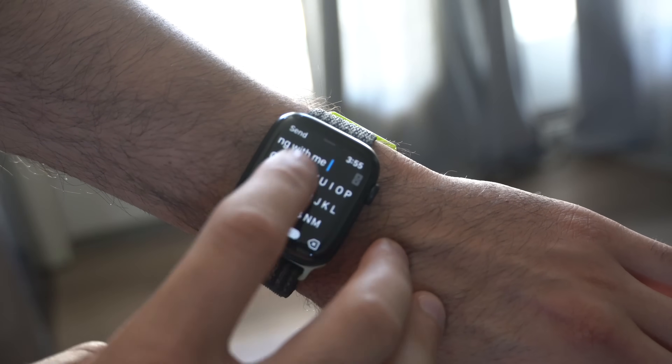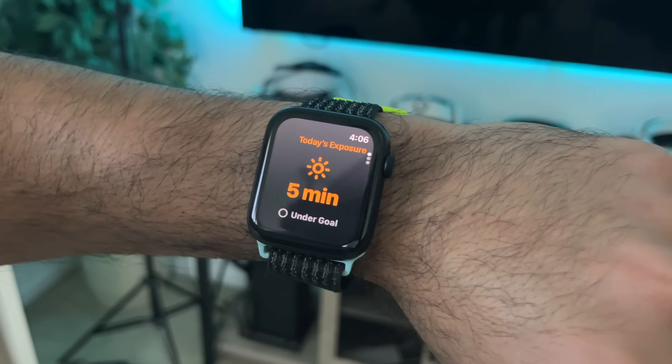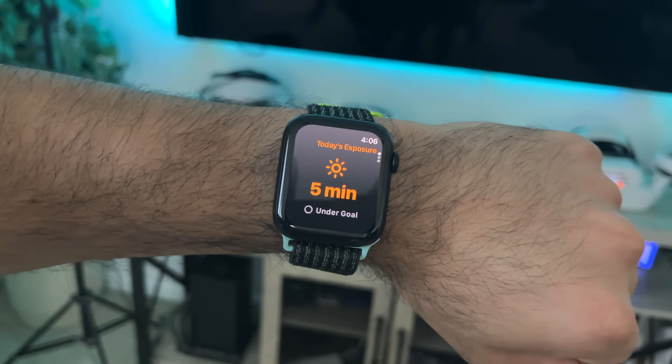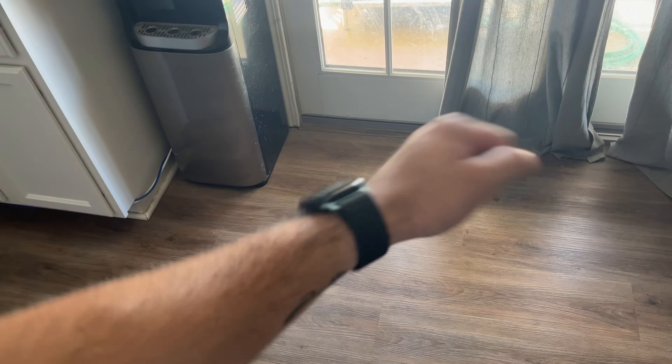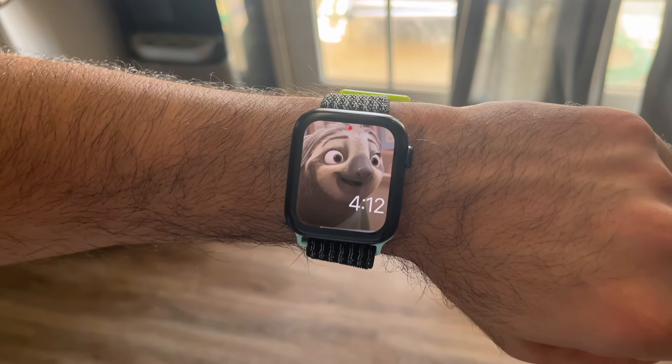From having a built-in keyboard equipped with the hardware to actually monitor how much sun exposure you had during the day, the Apple Watch is an impressive machine with multiple different unique capabilities.